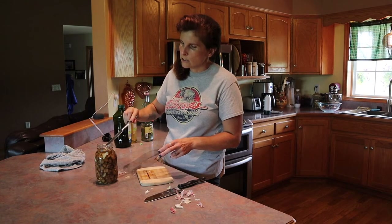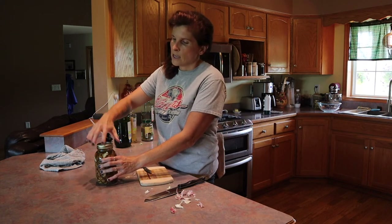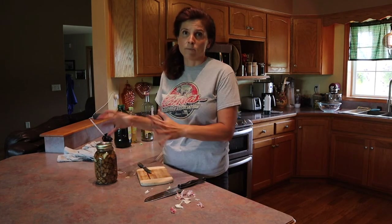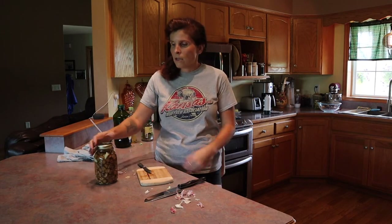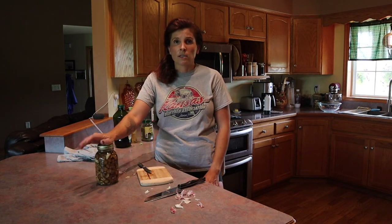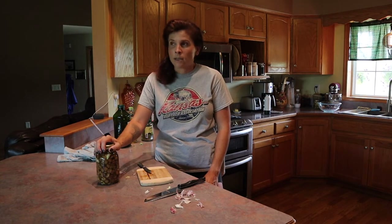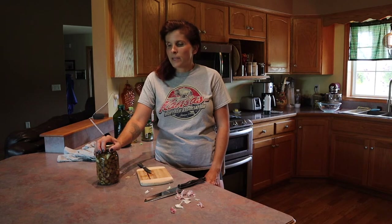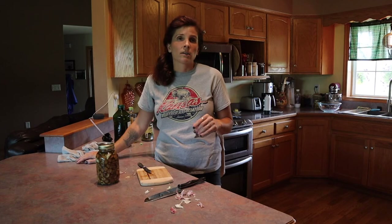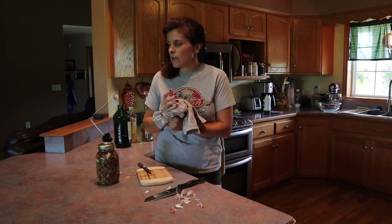They are all under the oil. You can eat this right away, but to really let those flavors meld together, give it about a month. As long as everything is under the oil, go ahead and put it in a cool, dark area — I'm going to put mine in my basement. If you're nervous about it going bad, just pop it in your fridge. Either way, leave it in there for a while before eating it to get the best flavor.